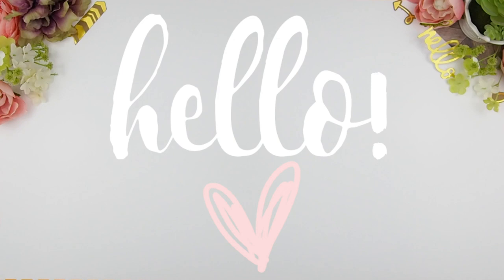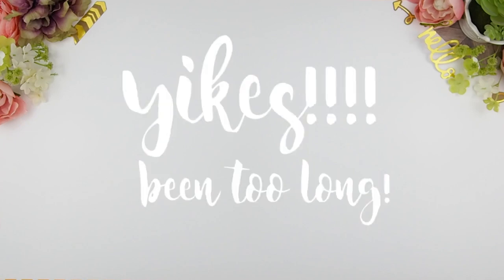Hello my beauties and welcome back to another plan with me video! I feel like it's been such a long time since I've done a plan with me video with you guys. I think the last time we did a video together was Mother's Day, and that was almost a month ago — but it doesn't matter, so here we are!